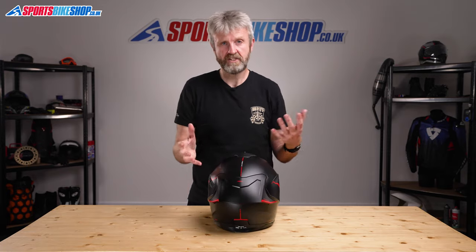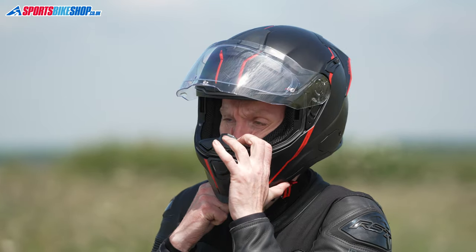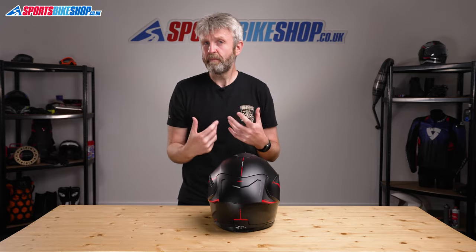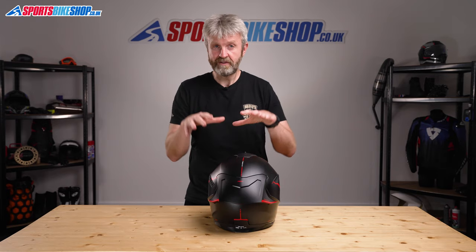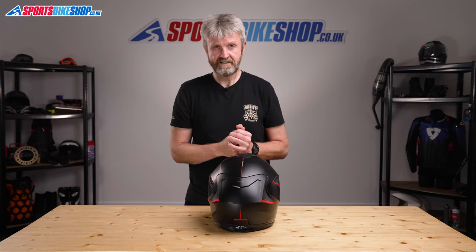Approvals-wise, this helmet is ECE 22.05 approved for the road, but it's not ACU gold, so track days and racing with this helmet are out. It's too new for the SHARP impact testing scheme here in the UK, but the SX100 — which is pretty much the same helmet — scored three stars when that was tested.